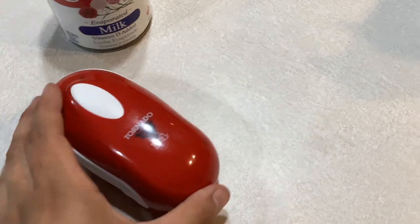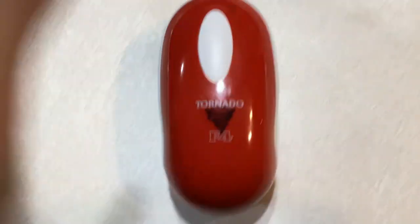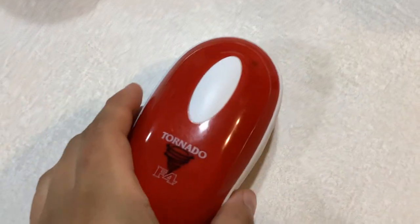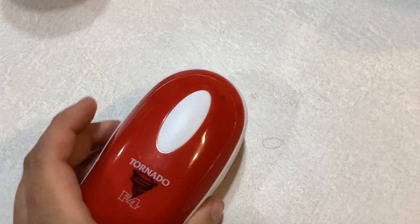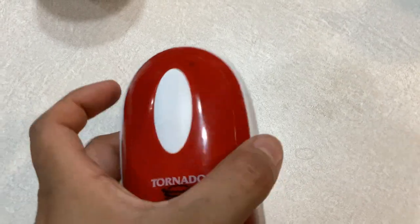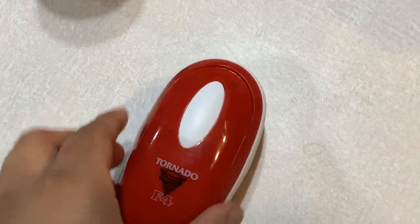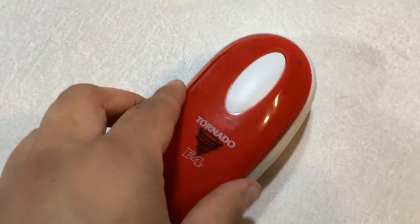Today I'm here with a video about the Tornado F4 can opener. This is an automatic can opener — it literally just looks like a mouse for your computer, but it's not. It has a little bit of heft to it, it has these side panels to hold, and it is operated by three double-A batteries.